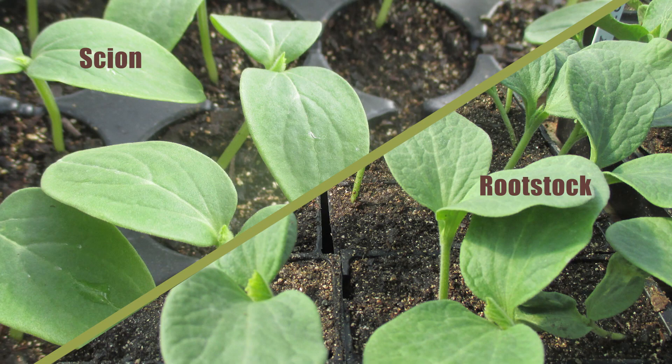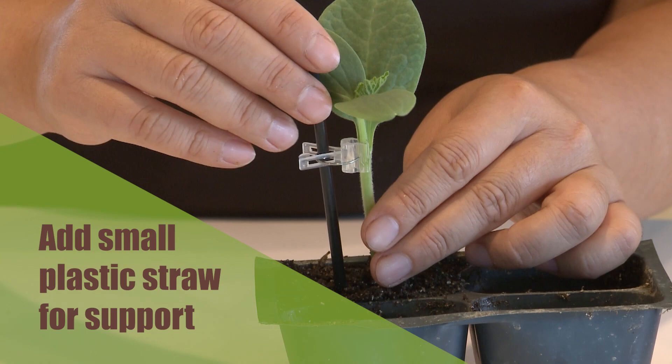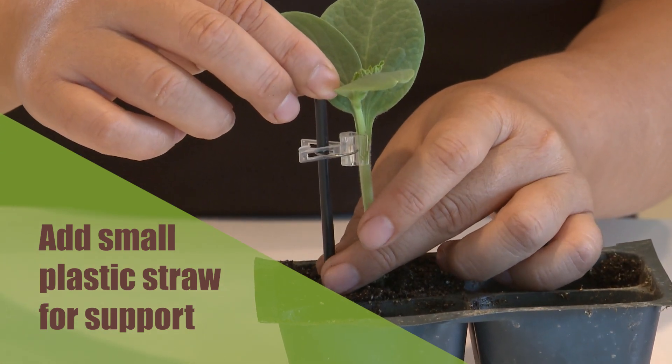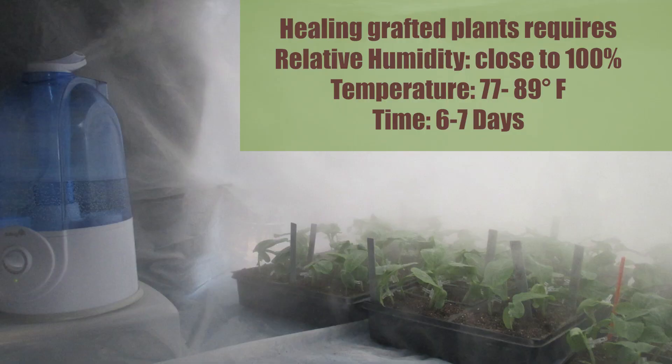Ideally, it's best to graft with the splice grafting method when the rootstock and scion plants have similar stem diameters. However, this is not always possible. The key point is don't wait until your rootstocks have developed large hollow stems. After grafting, place a small plastic straw through the clip to provide support for the grafted plants. Don't use wooden stakes — mold may grow on them when plants are healing under high humidity conditions. Healing grafted cucumber plants need a warm and high humidity environment.